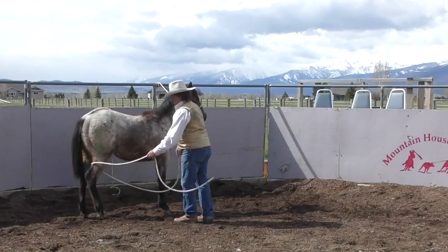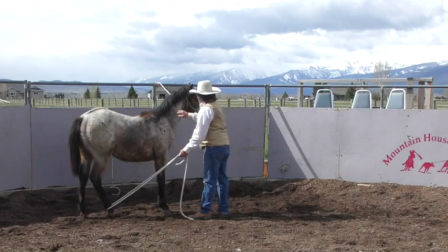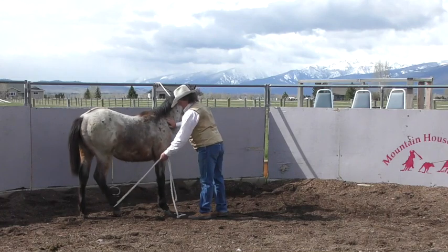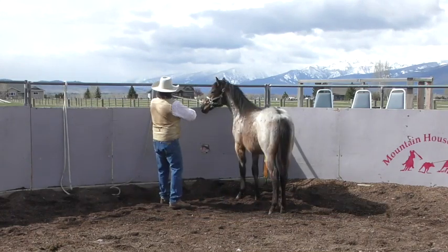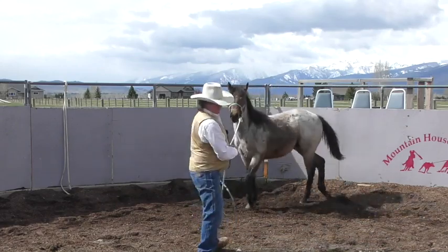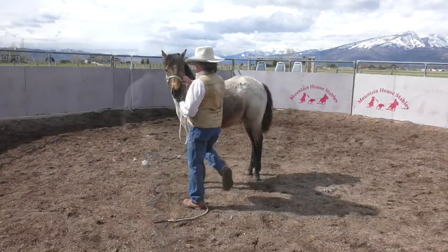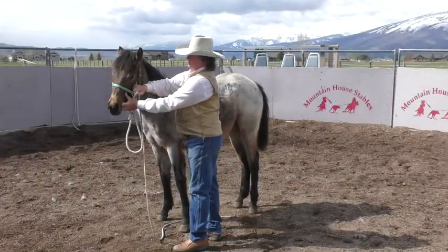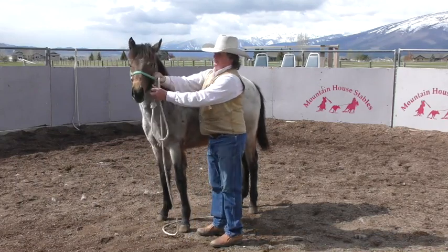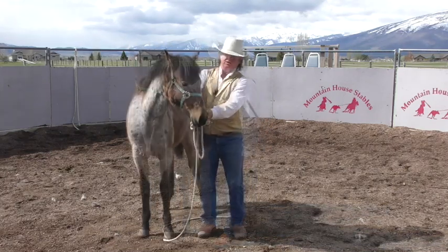Take a hind foot — ooh, very nice. Take a hind foot — very good, good girl. If she pulled back she could take all that rope with her with very little resistance. The last thing I want to do is — when she gets soft — just touch that mouth and massage that corner of her mouth a little bit. When she gets quiet, I'll quit.